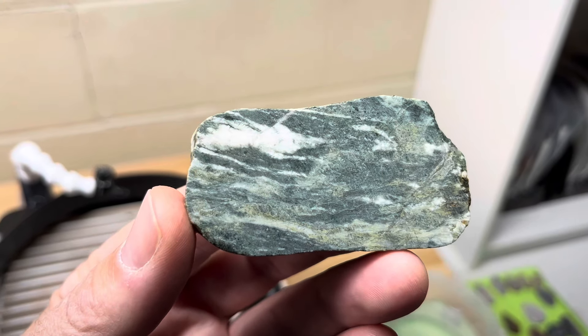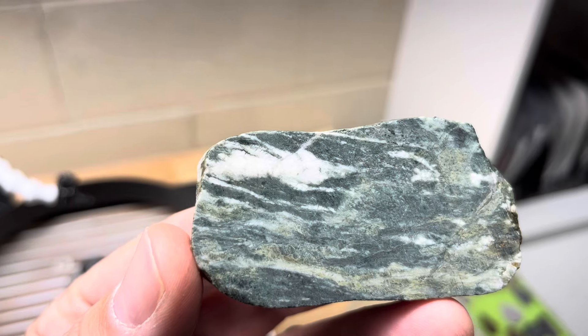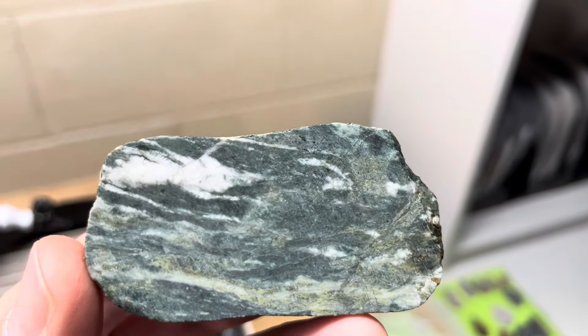Today we're gonna do this crazy thing that's got this witch in it. It kind of looks like a witch flying through the air with a wand in her hand and a pointy hat towards this face over here with the eyebrow.